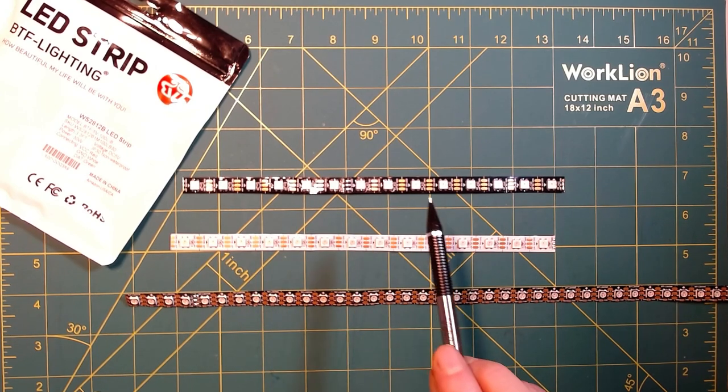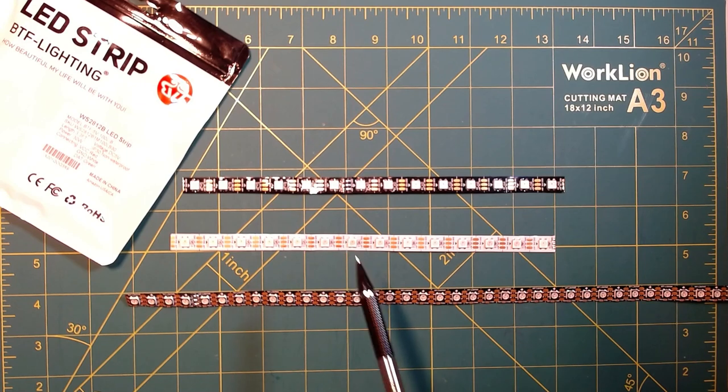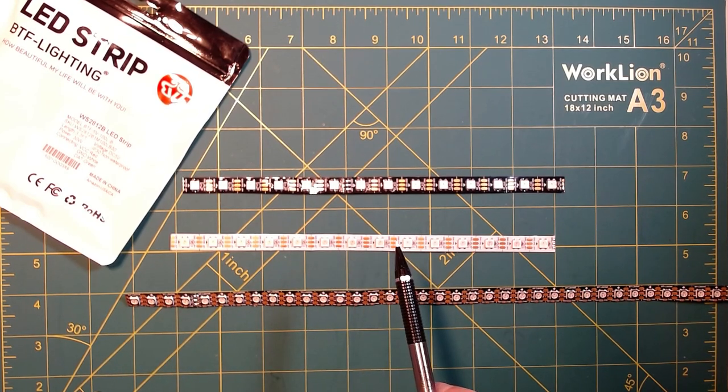The nice thing is that these strips can be cut to any length. It would be very rare that you would need exactly one meter or exactly five meters for your project. So the fact that we can cut these to any needed length and then actually join individual strips together is what we're going to cover next.